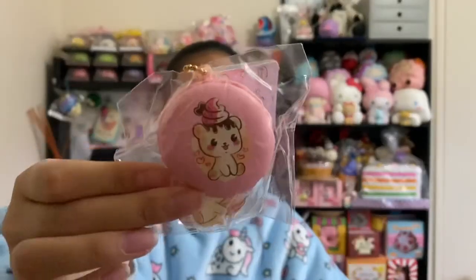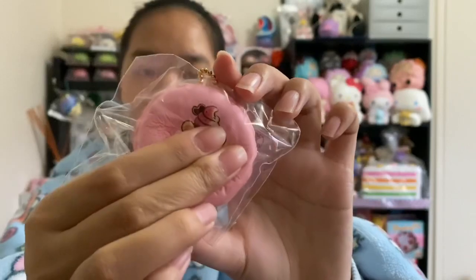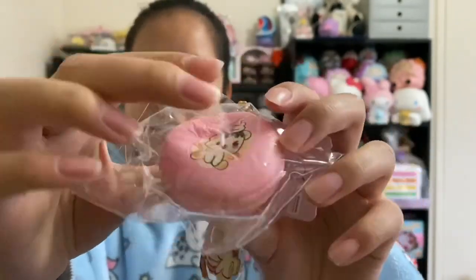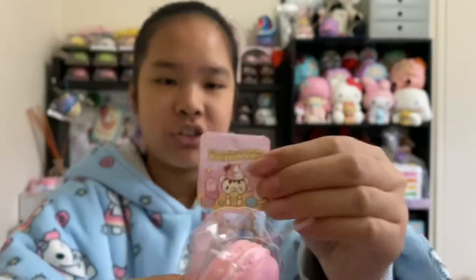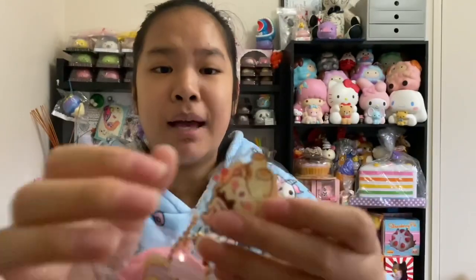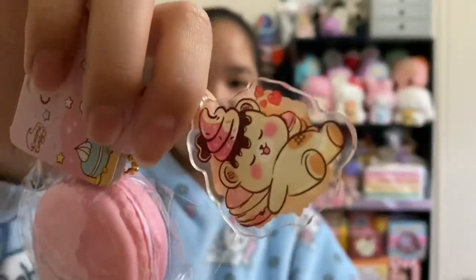This is the last item — it's this macaron and I really really like squishing it. It's a bit dense but it's really slow rising, and usually they do give these as extras so you might be lucky to get this as an extra. Here's the little tag and then there's this massive acrylic charm — it's really cute and I really like it.